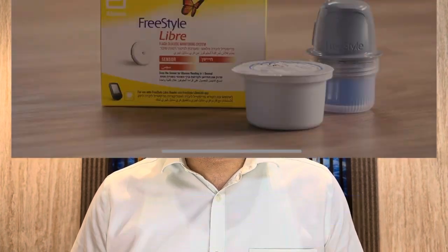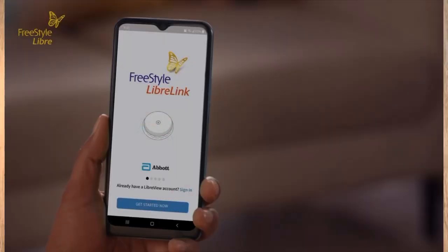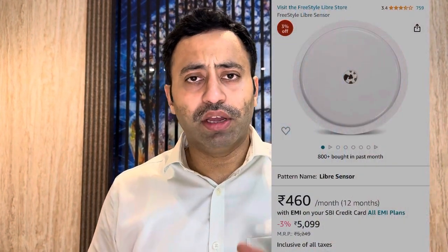Today we are going to discuss the FreeStyle Libre sensor. Right now, the FreeStyle Libre in India is available with the app — no need to buy the reader. You just need to buy the sensor, which costs around 5000 rupees on Amazon, and you need an Android phone with NFC or an iOS device — I think it's compatible with iOS 15 and above.